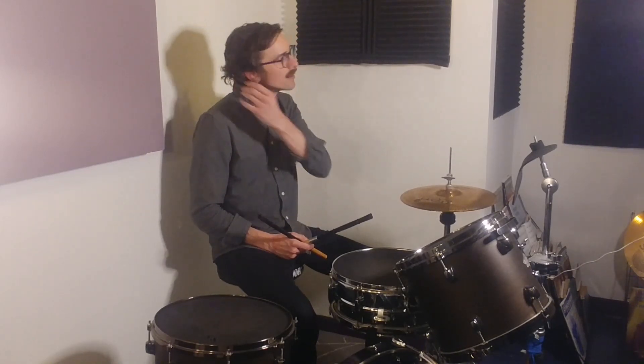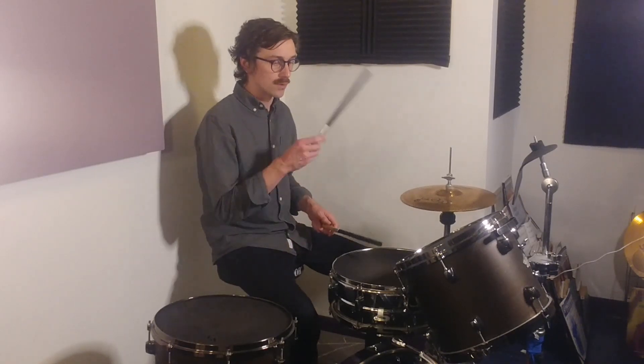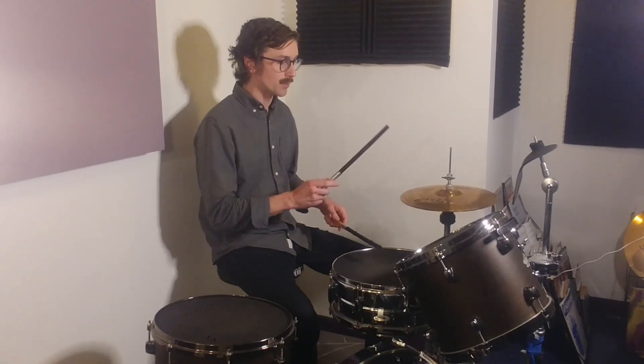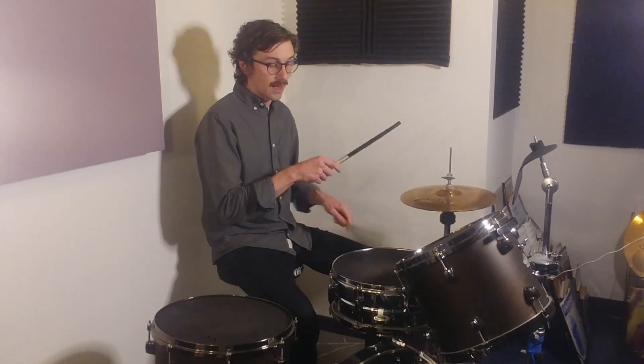The next placement, we're going to do the 16th note before the 2. So instead of going '2 E', we're going to go 'uh 2'. The 'uh' will be soft, and then the 2 will be loud as usual. '1 and, uh, 2.' And the 'uh', of course, will be in between the hi-hat notes — 1 and, uh, and then 2 hands together.